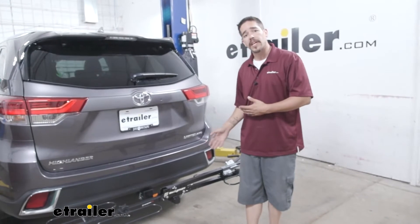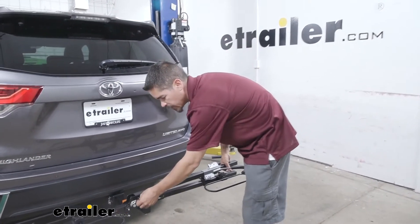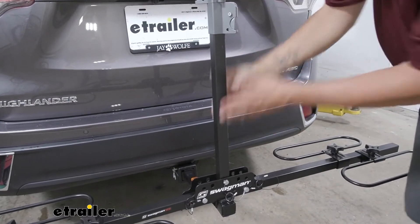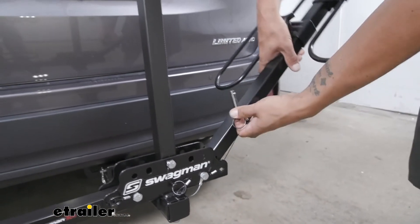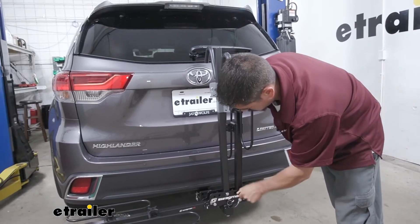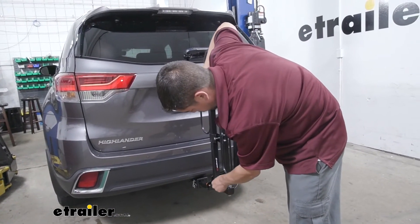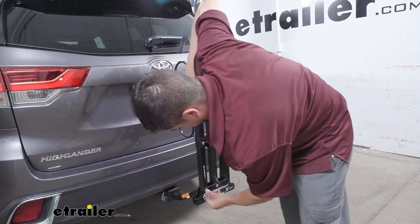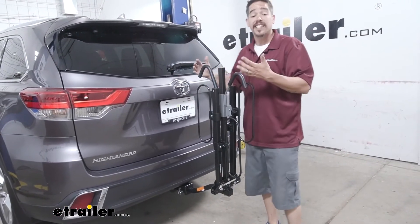There's one more position for the bike rack: a storage position. When you're done and want to put it in the garage, remove the pin from earlier and stand the center mast back up, lining up the pin holes to get it in the standing position again. Then we come to the outside pins and rotate the arms up, lining up the pin holes and inserting the pins on both sides. Now whenever you take it out of the hitch it'll be a nice neat little package — not so wide and much easier to find somewhere to store it.